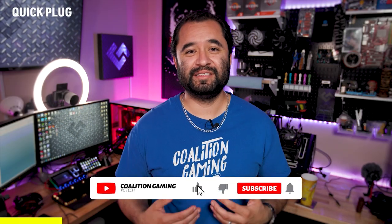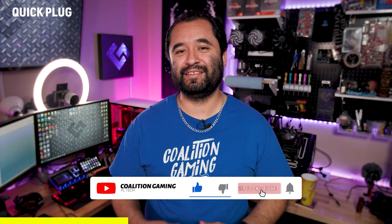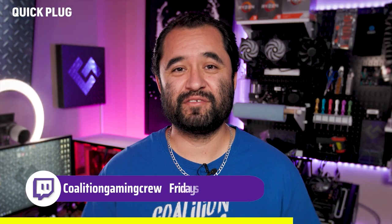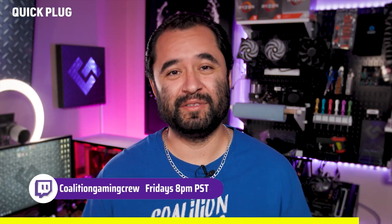Welcome back. If you're new around here, my name is Chris. This is Coalition Gaming, and I like to teach you guys about repairing, setting up, and streaming from your PC. If you're into that sort of thing, make sure you hit that subscribe button so you don't miss any of our videos.